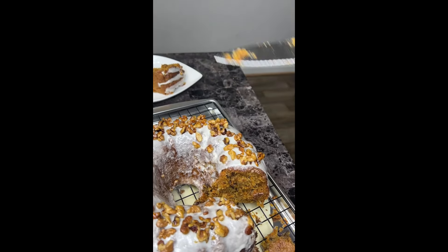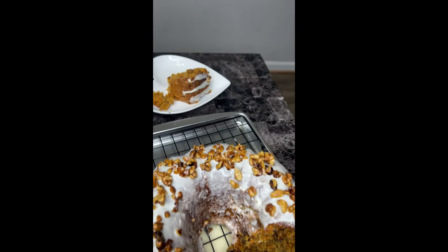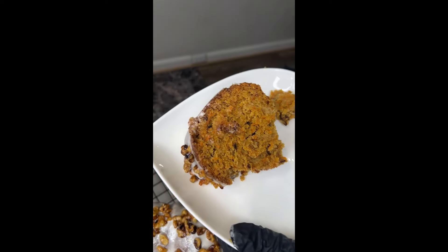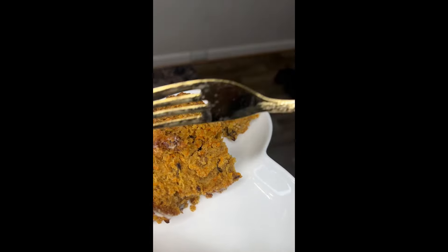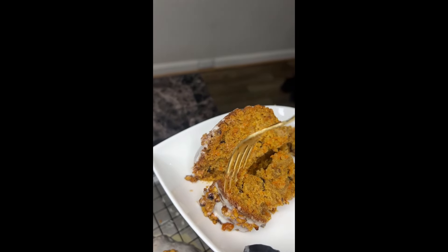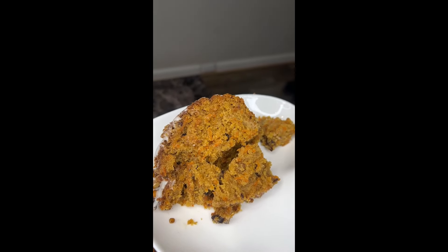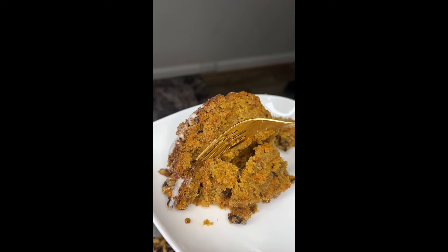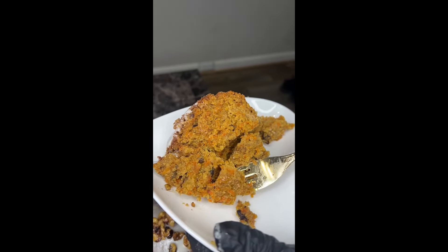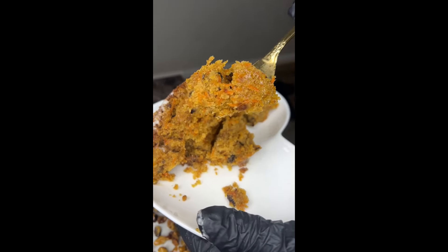Time to plate it up! Look at that — nice and moist. Taking a bite right now. This carrot cake is the best carrot cake I've ever had, I am not lying — try it, honey!